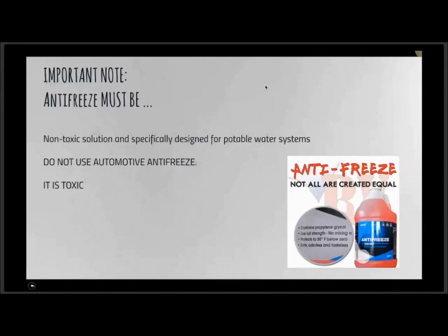Now we're getting a little technical. The maximum pressure for the blow-out plug is 50 PSI. And please — never use automotive antifreeze. It is literally poison. Drinking half a cup of antifreeze, and you might as well write your will. Not all antifreeze is created equal, including when it comes to the non-toxic potable system antifreeze.